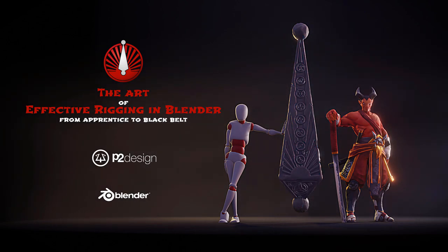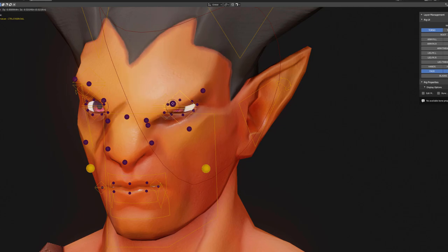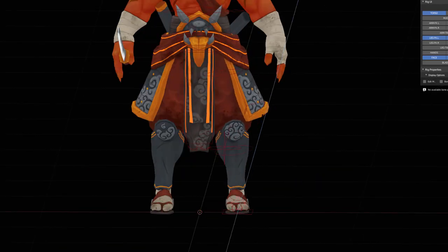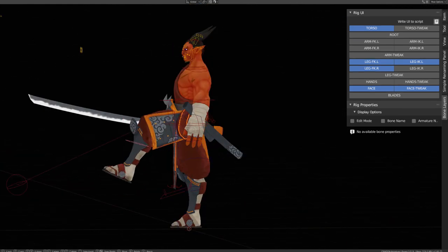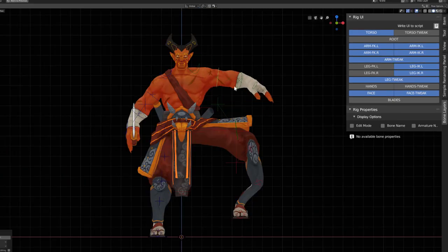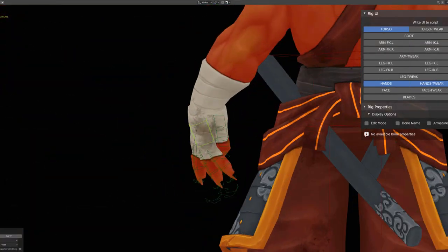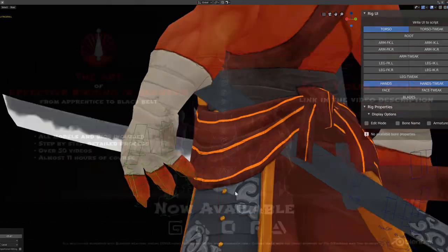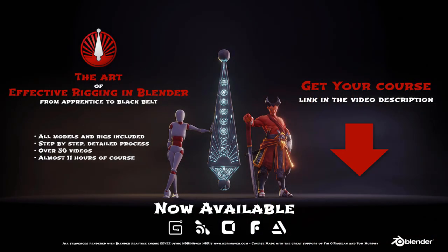This echoes the release of my latest course, The Art of Effective Rigging in Blender. I received a lot of questions regarding creature rigging and if it was covered in this course. It's not directly covered, but I'm using exactly the same mechanisms you will learn in this course. So if you want to learn effective creature or human rigging, dive into this course and apply it to your creatures. You'll find the link in the description below.